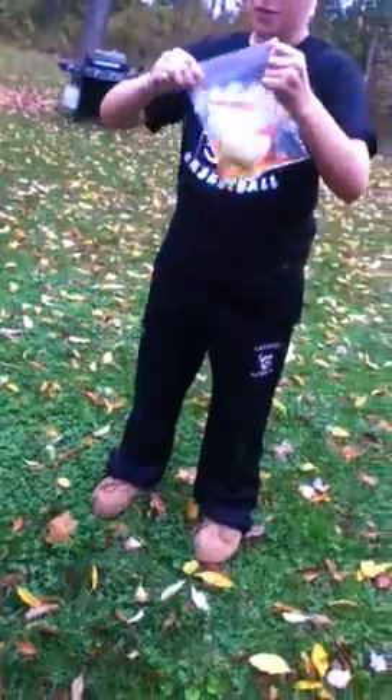So you put it in there, seal it, shake it, shake it — upside down.